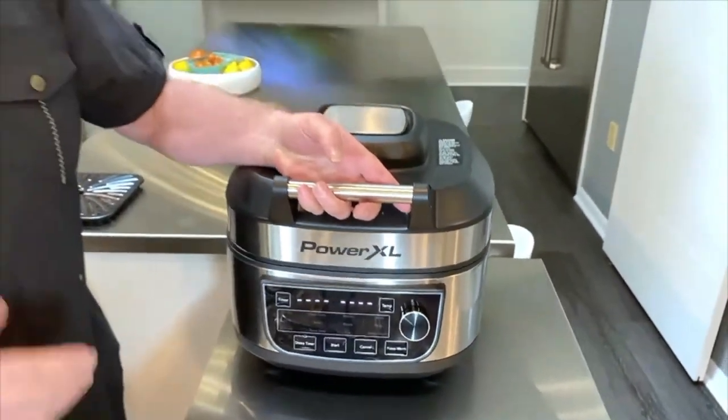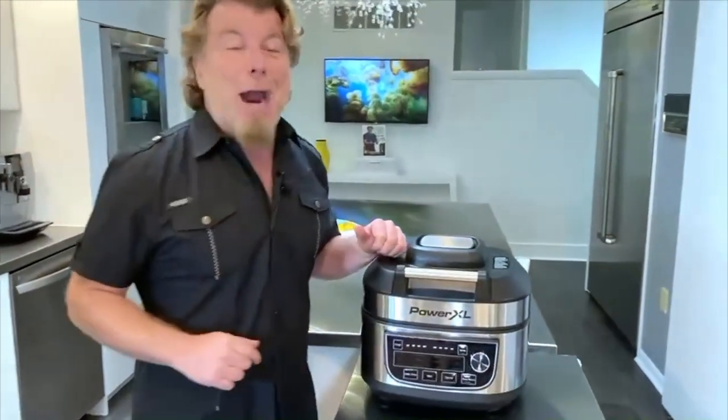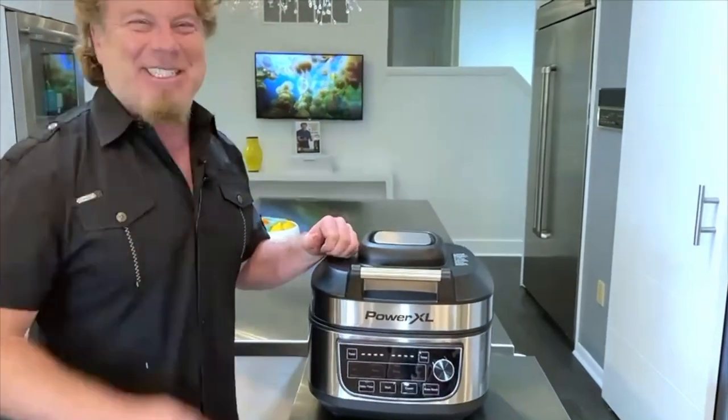So whether you're doing air frying, slow cooking, soups, stews — it doesn't matter. Everything can be done in the PowerXL air fryer grill combo. Enjoy it.